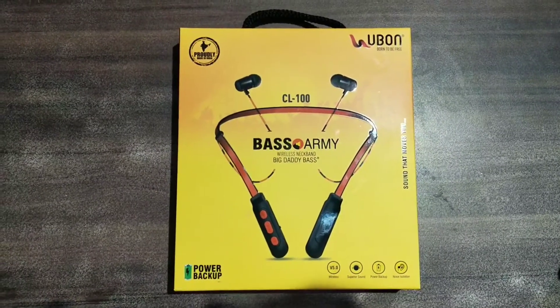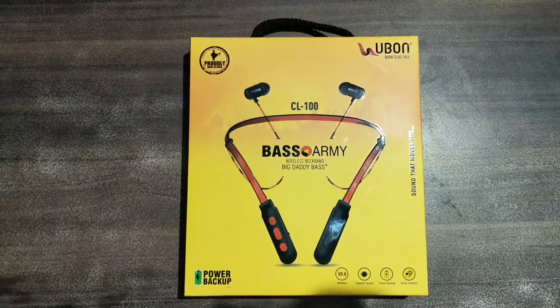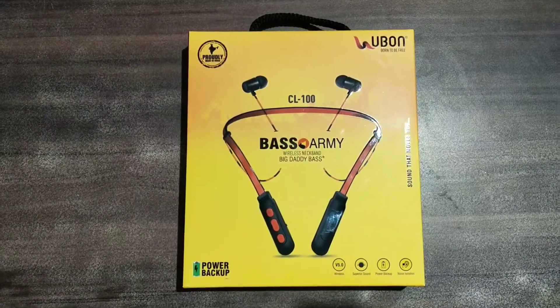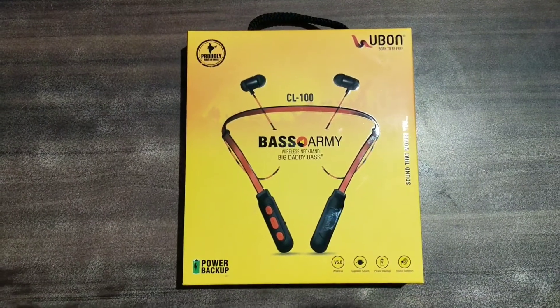Hello friends, my name is Ankit and you are watching Amazing Gadgets. I'm here with an unboxing video — we are going to unbox this product. This is our first unboxing video.